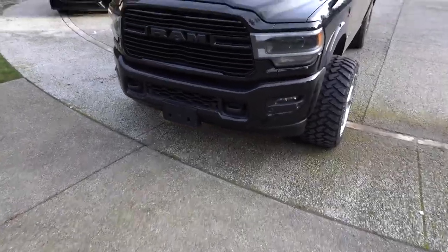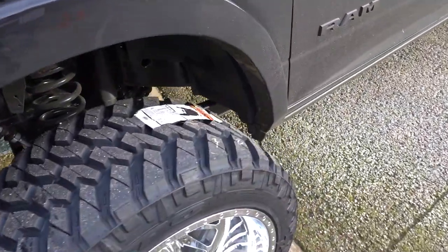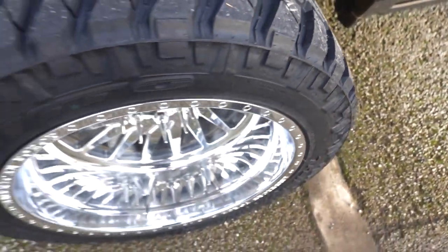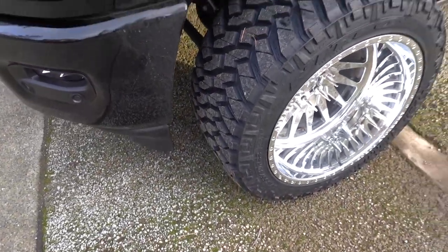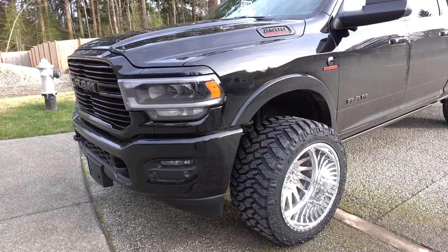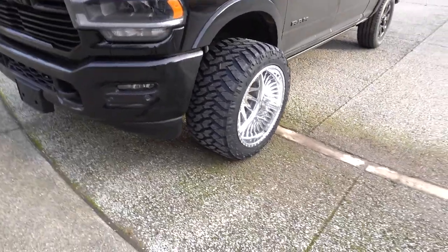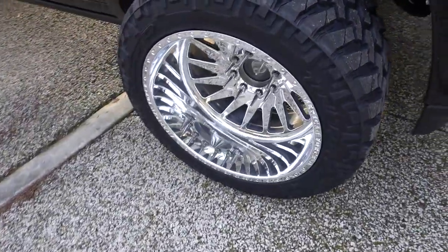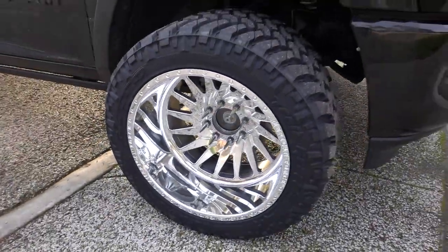Obviously the tires can't move very much right now. I don't even think I got a full turn on the wheels — it was just rubbing on the back here. So obviously we'll have to throw a lift on it. I snagged a few pics of it from the front and they look awesome. It looks weird with the center caps not on there, but I do have those. Damn, these look amazing.